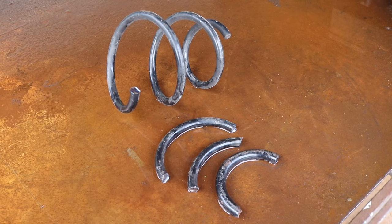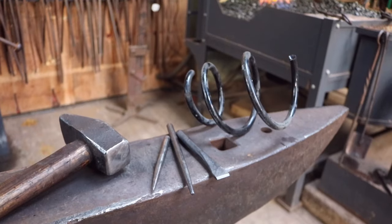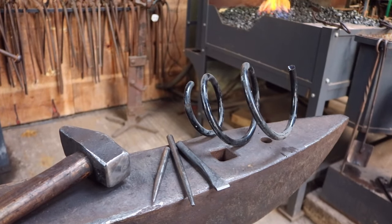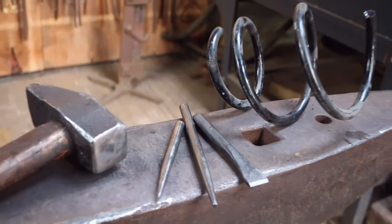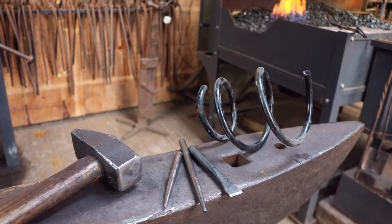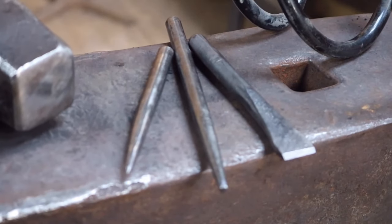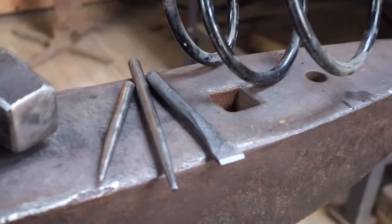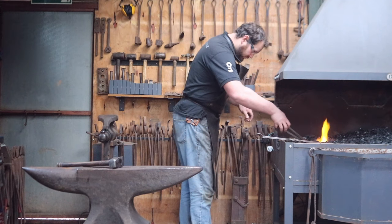Coil springs are normally acquired quite cheaply from scrapyards and mechanics, but you can even find small fragments on the side of the road if you start keeping an eye out for them. They generally have a distinctive shear mark where they've come away. Now, you're going to need to remove the paint from these springs if you're going to start forging them, especially if you forge inside. So give them a good clean first. Paint thinner and a wire brush is my recommendation, although I do have a rather naughty friend who throws them into a bonfire to burn the paint off. This is not recommended.